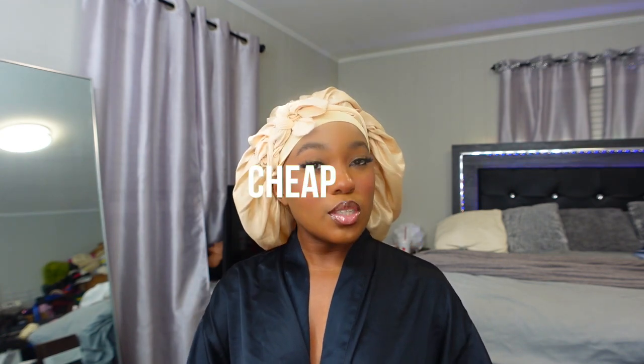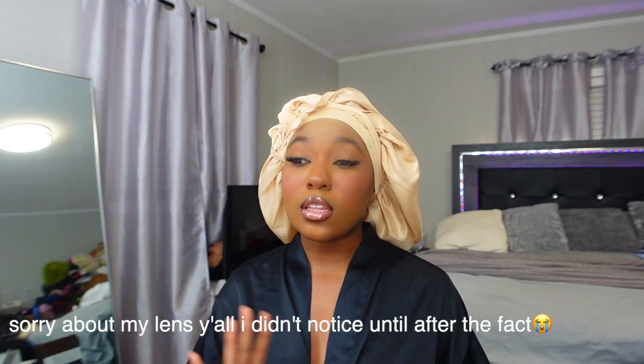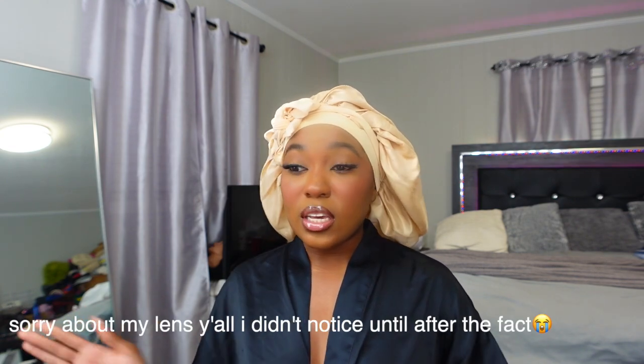Welcome back to my channel! Today we're back with another cheap Amazon find. Sorry this video is late — it was supposed to go up on Sunday, but we had the Halloween party this past weekend and nothing got done. This Sunday coming up, I'll be posting my Halloween costume tutorial from our family Halloween party, and I want to do a couple other looks before Halloween gets here.